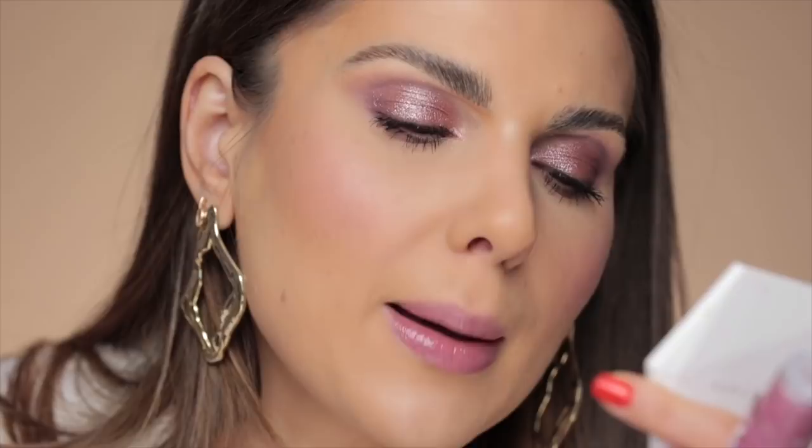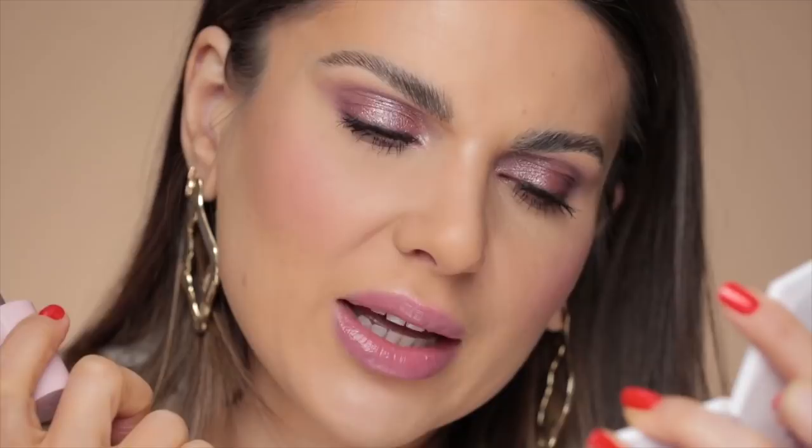The two lip glosses are very similar in color and I'm going to apply them both. The first one is Figgy With It. Although this might look like a gloss, it feels and goes on like a liquid balm. It doesn't feel or apply like a gloss — this is not my favorite formula. It tends to go into the corners of my mouth. The other one is Check In, which is a little bit lighter with the same formula. Maybe you have to apply just a tiny, tiny little bit. But even with that it still has that stickiness to it. I'm not a huge fan, I'll be honest with you.